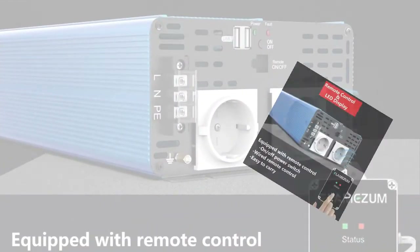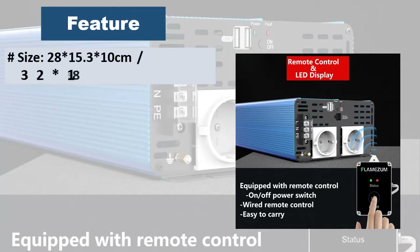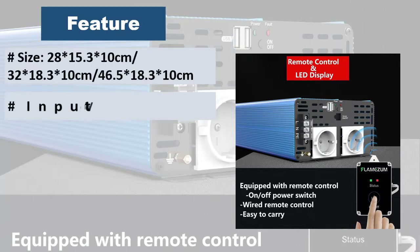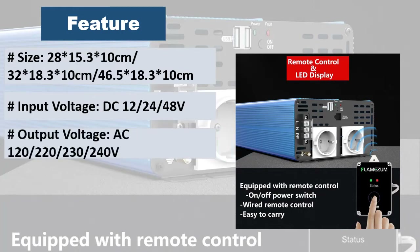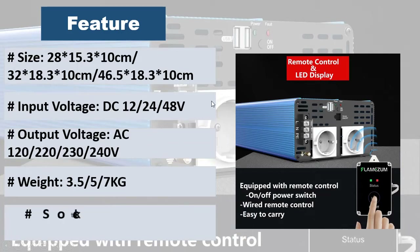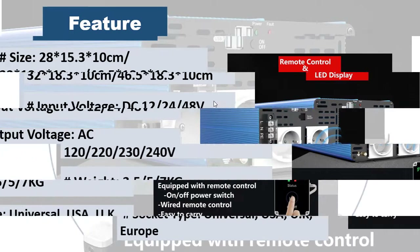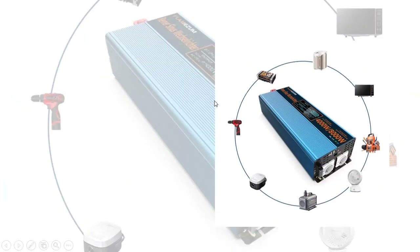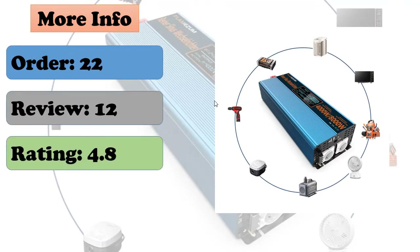At number 3: pure sine wave inverter 8000W. DC to AC inverter with output frequency of 50Hz or 60Hz. Dual DC voltage — if voltage is lower than 10.5V, 19.6V, or 40V it will automatically alarm. Inverter will also alarm if load wattage exceeds continuous power. Available in surge power ratings: 2000W, 2400W, 3000W, 4000W, 5000W, 7000W, and 8000W.